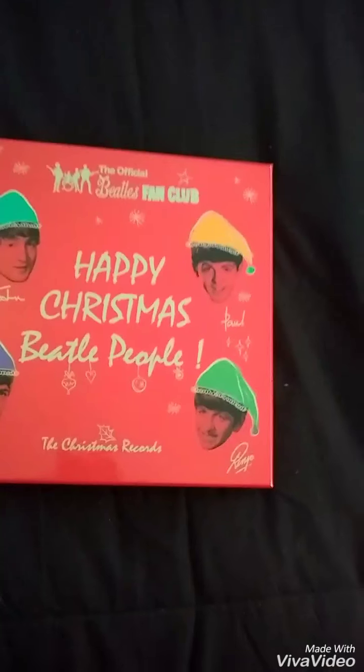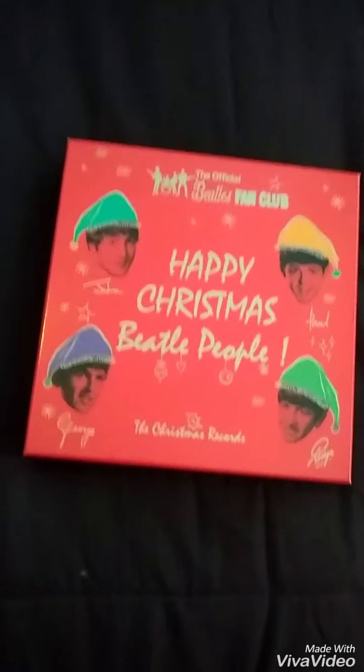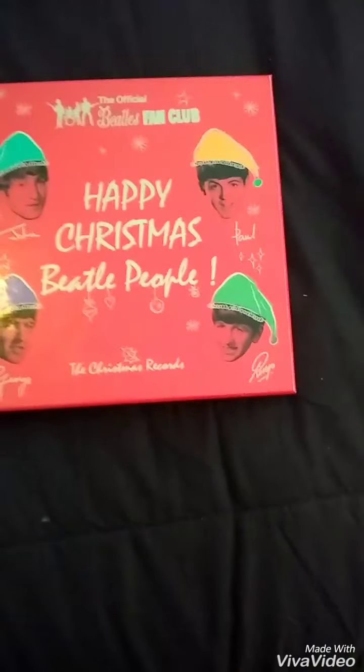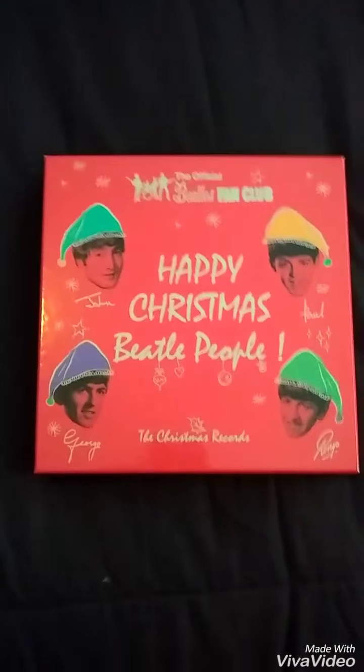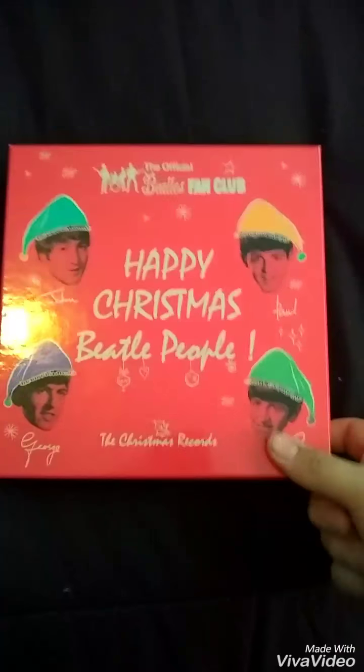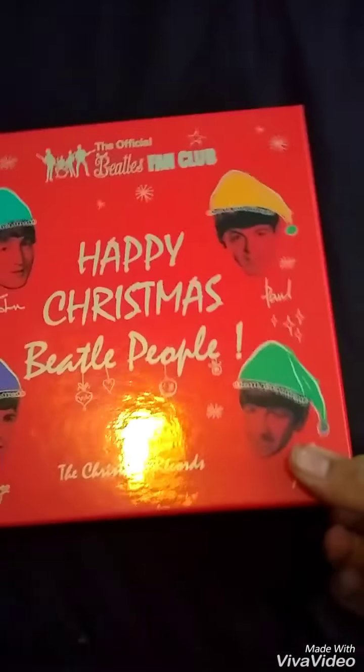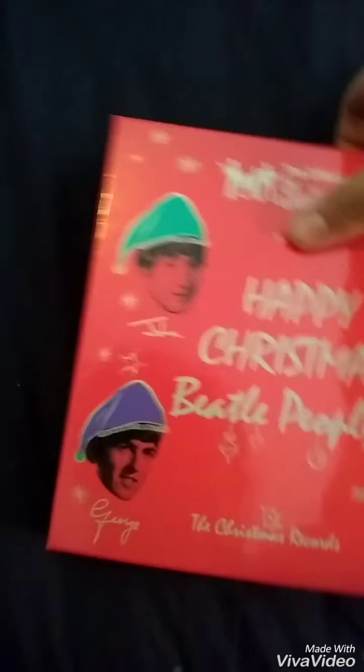This is a really weird video but I think I could get some views on it. This came out literally today so I'm going to open it, just in case people want to see what's inside. It's a fan club Beatles records, all 45s, all colored. The reason I'm unboxing it is because it just came out, and when things come out, people want to see what's in it before they buy it.